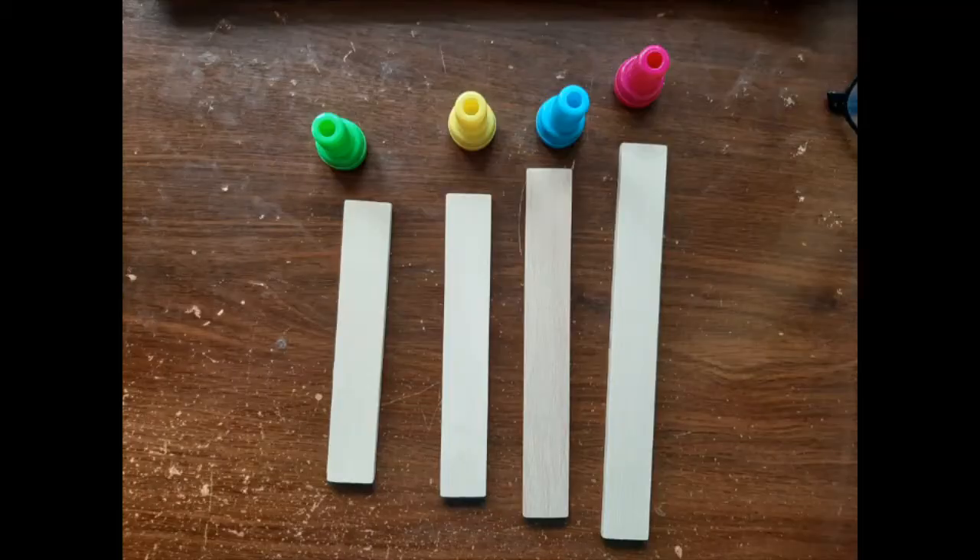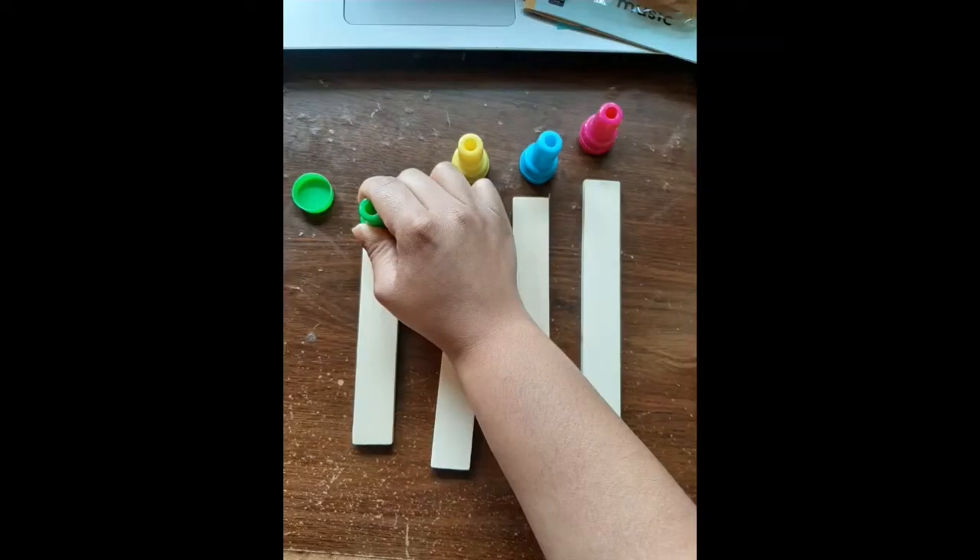Elise is gonna open up the instructions. The instructions are going to be in this packet and it says 'for grown-ups' — for the grown-up assistant. Now the first step would be to mark our xylophone bars. You should have four xylophone bars.